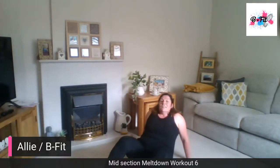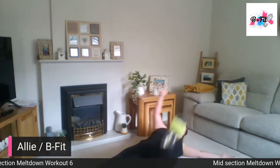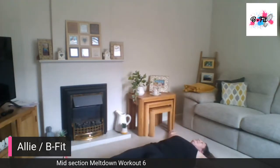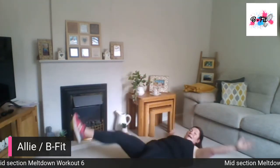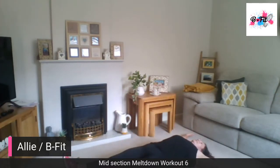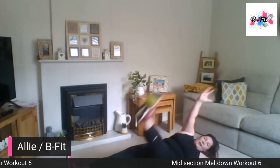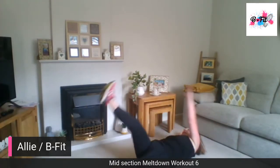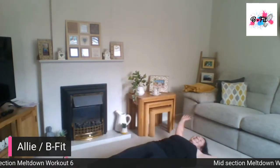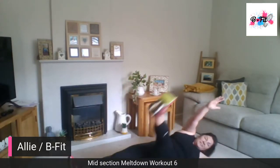Star sit-ups — we've done these as well. Wide arms and legs, hand to opposite foot. Keep those legs nice and wide. Big reach over across to that foot, maintaining that star shape on the floor.